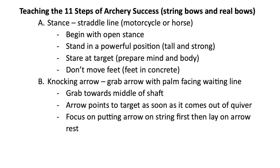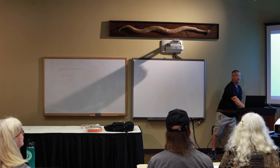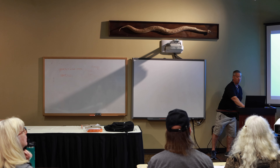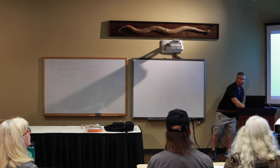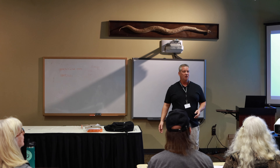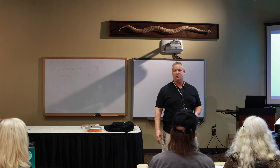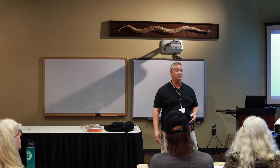Teaching the 11 steps — you guys know these inside out and backwards, or you're getting familiar with them. I'm going to go through most of it and explain the language I use so kids can understand it better. Everybody learns differently, and little people need a song and dance or something silly to relate to.